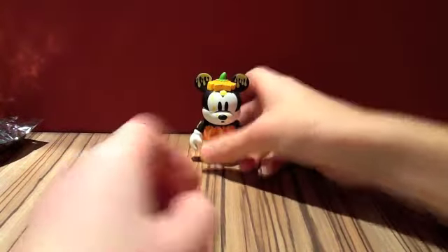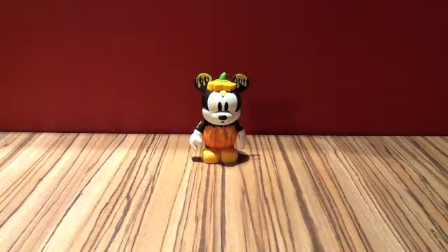That is my Vinylmation for today. I picked that up — it was £8 from the Disney Store. They're selling the Have a Laugh collection at the moment.